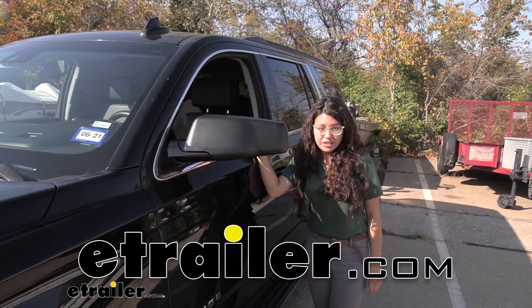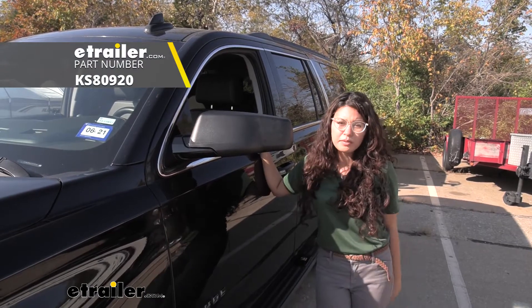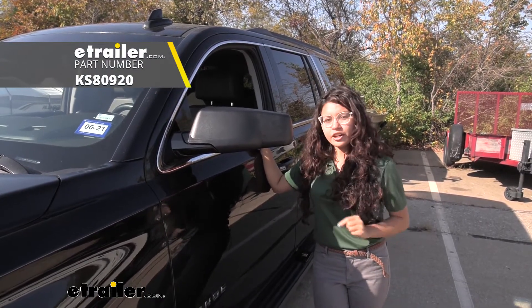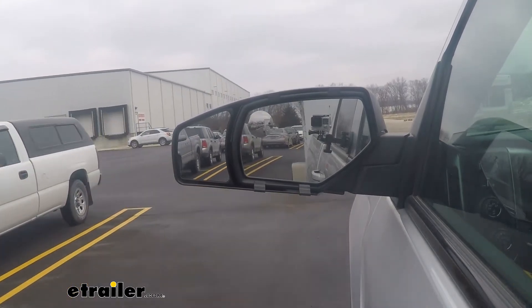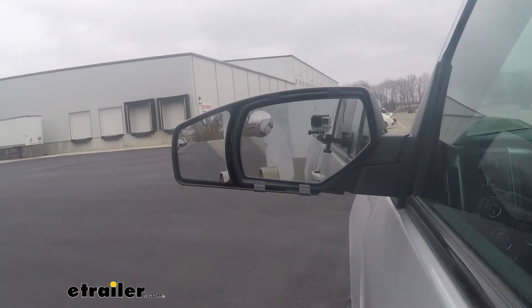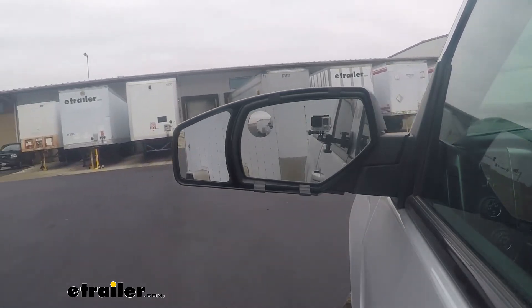Hi, it's Evangeline from eTrailer.com, and today we are looking at our K-Source towing mirrors, custom fit here on our 2020 Chevrolet Tahoe. This is a great towing mirror if you're looking for something that's sleek and has that flawless design that looks like it just came straight from the factory.